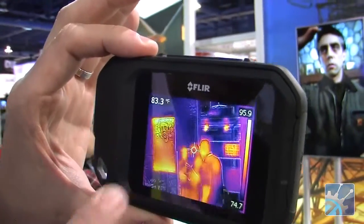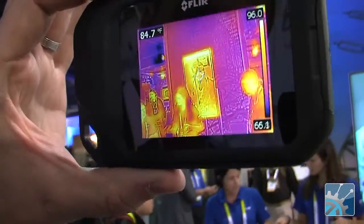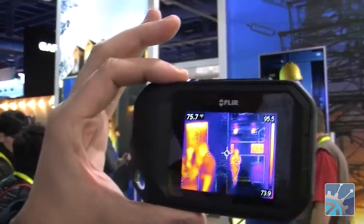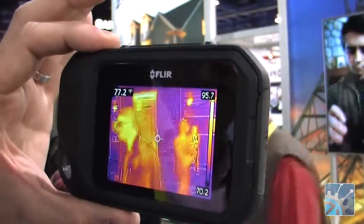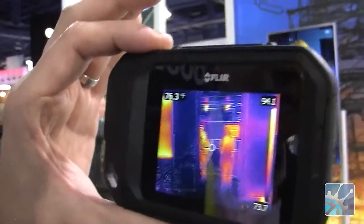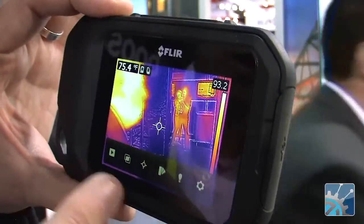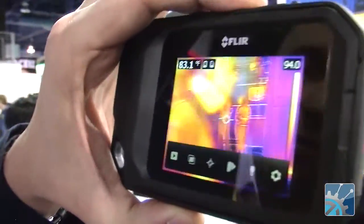This is the C2 in action here. A couple of things I would point out about this image: first of all, you see all the detail in the background — the video running on the monitor, the image on the graphics, and the text as well. That's the MSX technology which I referred to earlier, patented by FLIR, that takes those two images — a visible and a thermal — and combines them to give you that kind of incredible detail. The second thing you might notice is this is totally a touch screen device, very easy to use, very simple menu, and it's point and shoot with a very easy camera button.